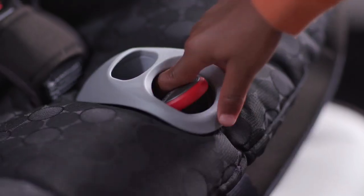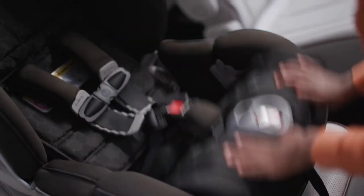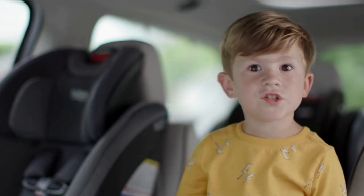Let's do this! Twist! Lift! Buckle! Quick! Easy peasy! No wiggle room. Snuggles and plug.